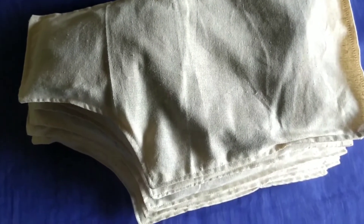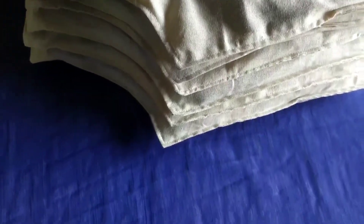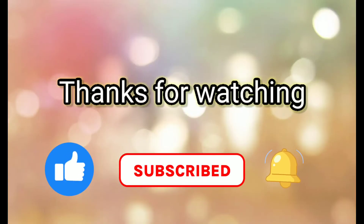I hope this video will be useful. Thanks for watching and Happy Maintenance!